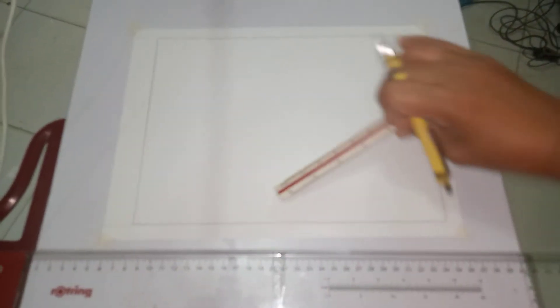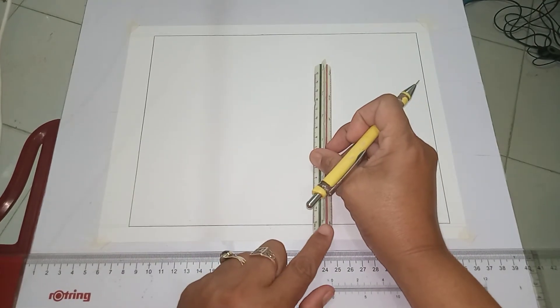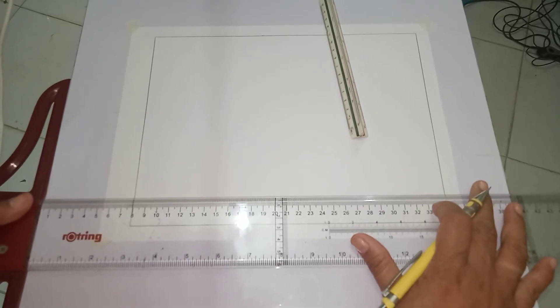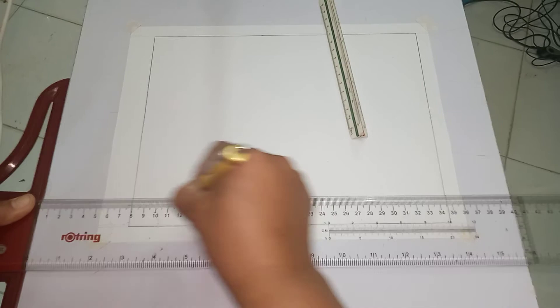This is now our border line. As for the title block, from the bottom portion of your border, you have to measure 2.5 cm. Once you have your marking, you can now draw that border line directly.